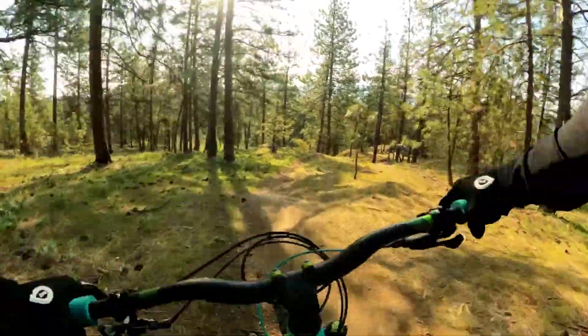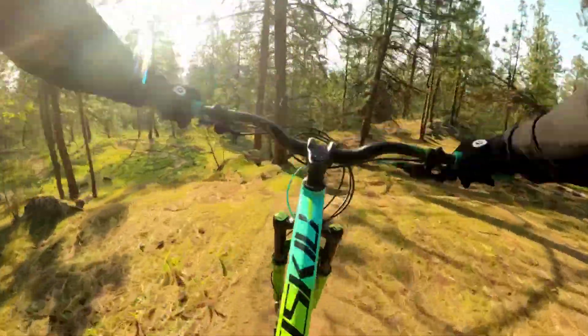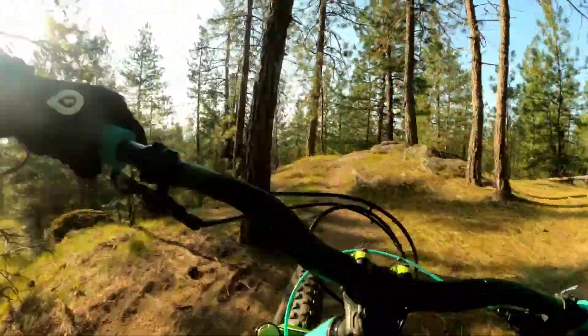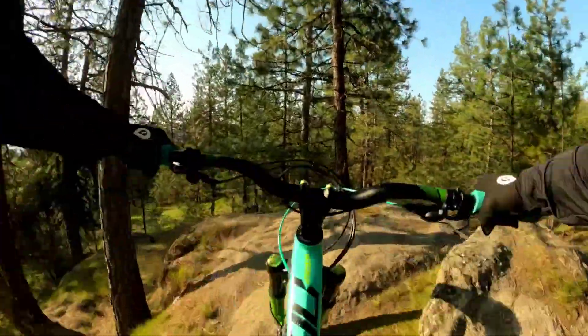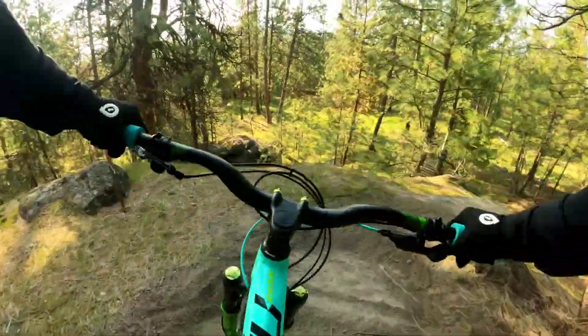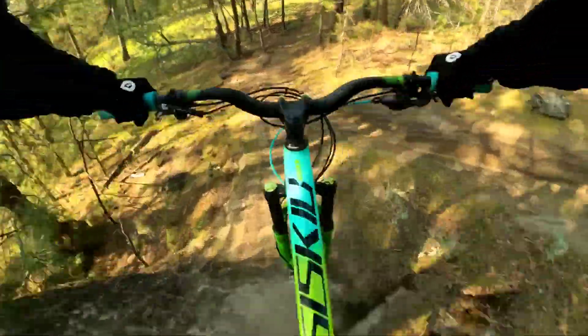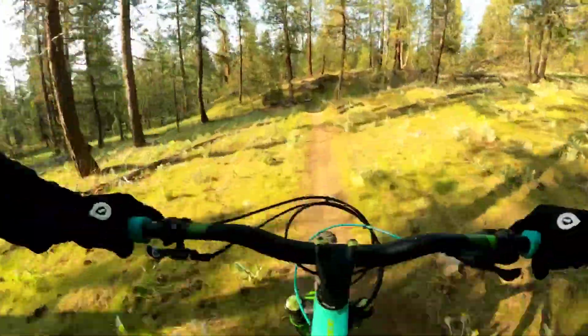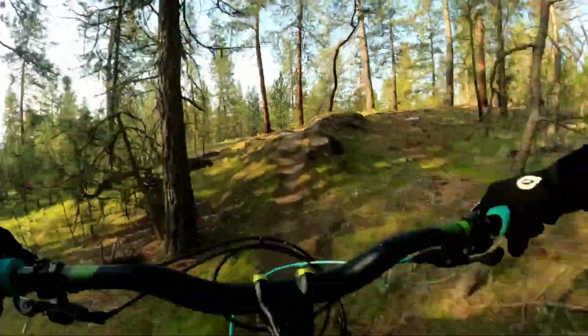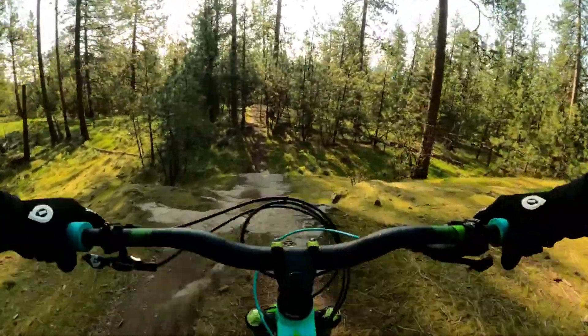The dirt is good this morning, it's all wet and sticky. We've got two little rolls here, and then this is a really technical section. We've got the really slow drop, and there's this big hole right there — see how they drop?